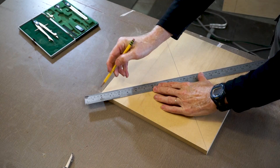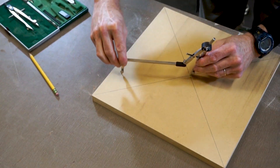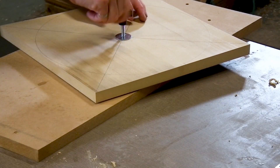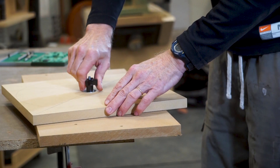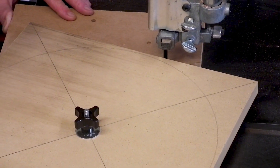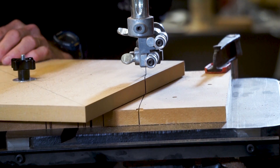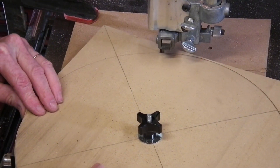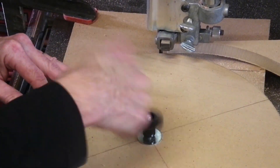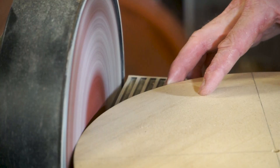To cut the seat into a circle I'm going to create a template. The seat has a diameter of 333 millimeters, so I'm setting the compass to 166 millimeters for the radius. After drawing the circle I'll drill a hole into the center of the board and mount it to another board with a bolt through the center, allowing it to rotate so I can cut the circle on the bandsaw. I'm cutting just outside the line, then cleaning it up on the sander right to the pencil line for a nice clean circle.